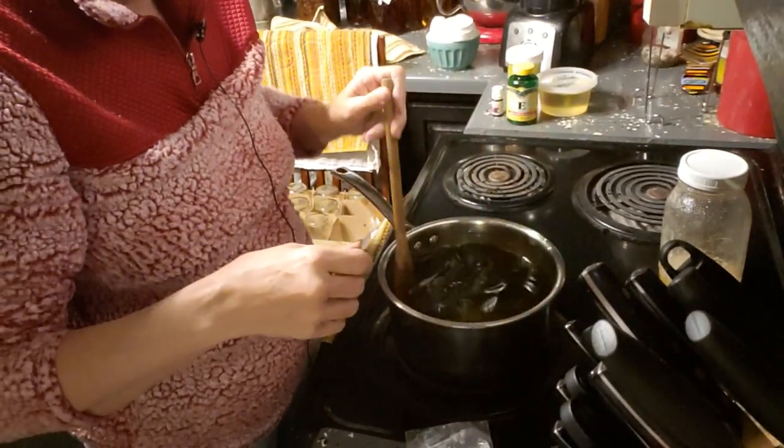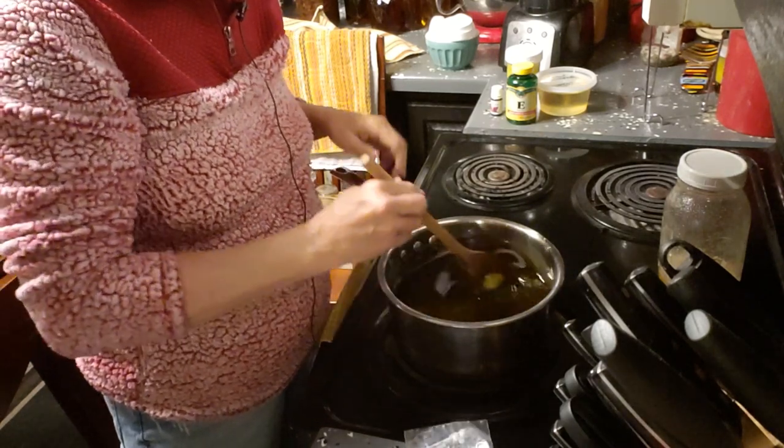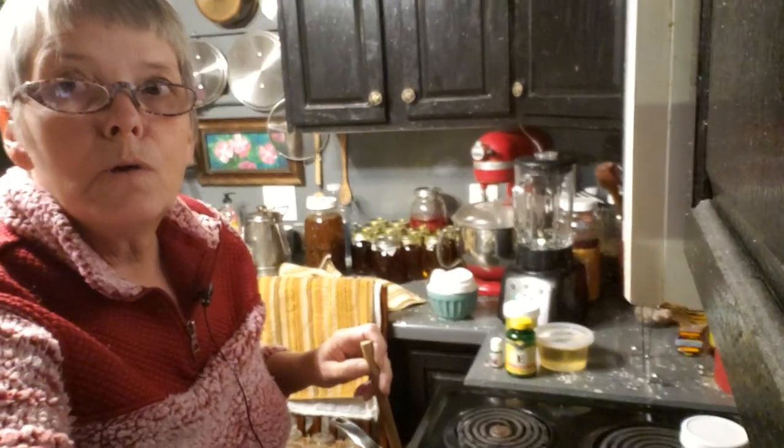It's just melting away. Still a few little pieces in there. I like to melt it very slowly.